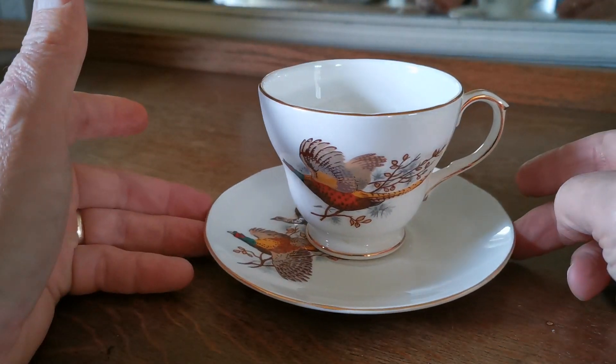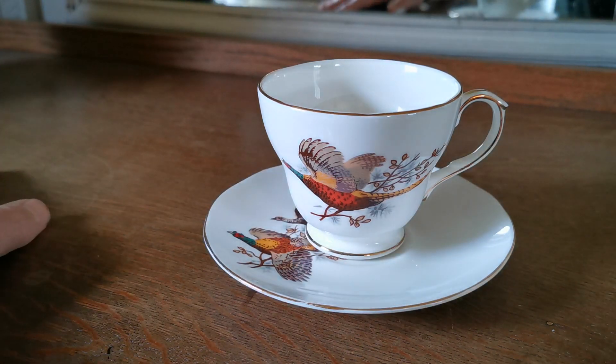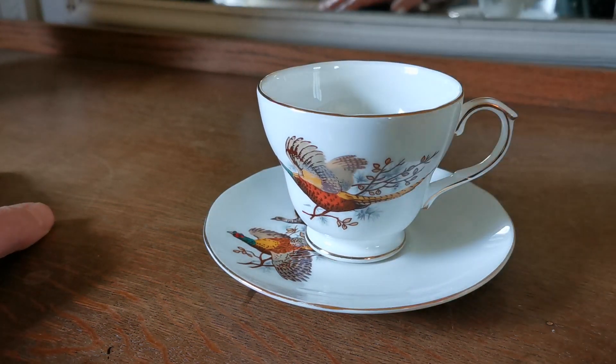Very nice duos — Duchess Pheasant, period English bone china from Duchess. Dating from the 1960s and 70s right the way through to the 80s. These ones, based on the china marks, are a little earlier — probably 70s — but they're in fine condition.